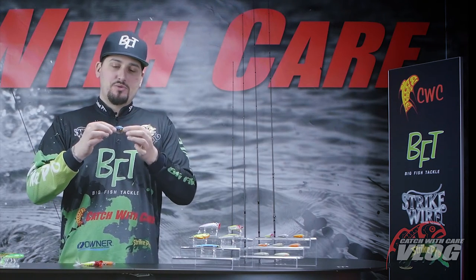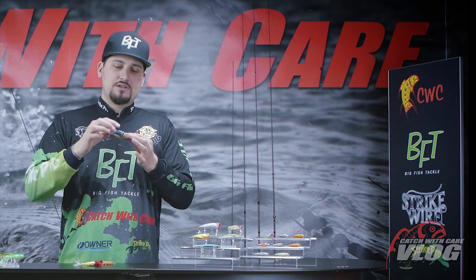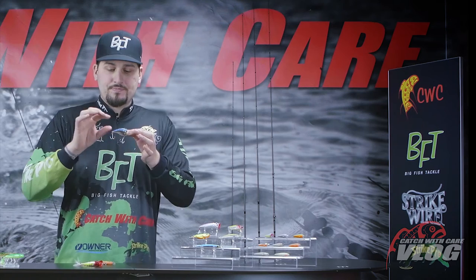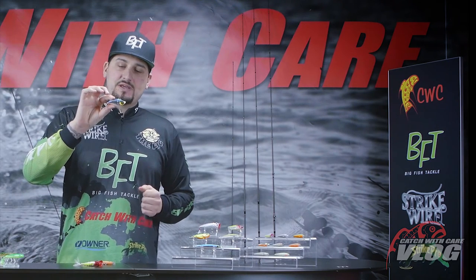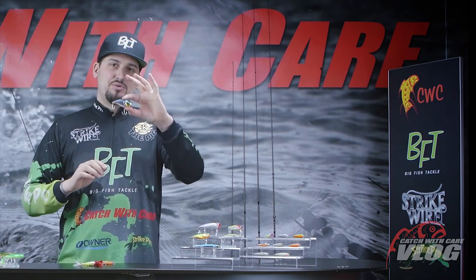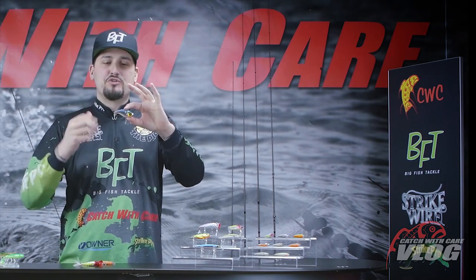You've got two eyes on the top — one for more vibrating action, one for a bit more slow sweeping and erratic action. This bait is six and a half centimeters long and it weighs 14 grams. Casts like a brick. Perfect to use with a multiplier reel or low profile bait caster.